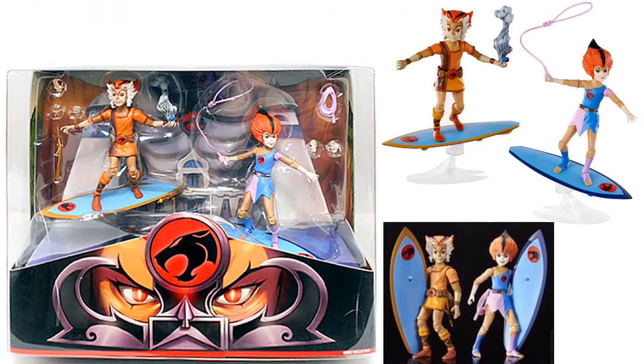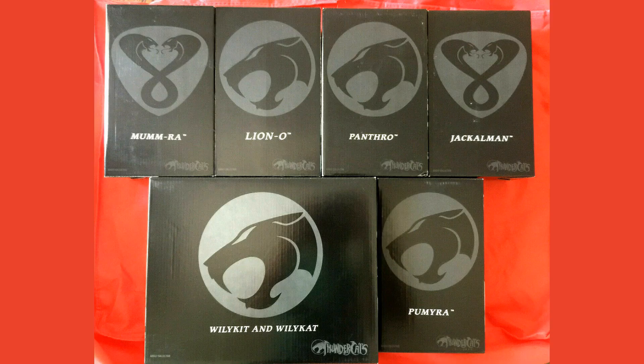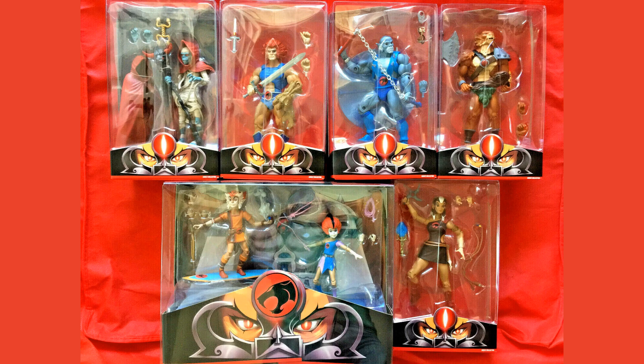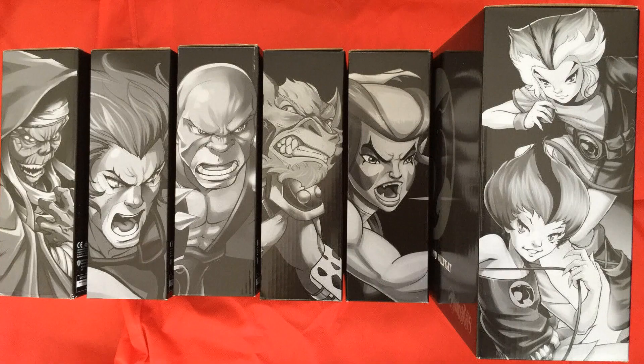What also came from this was an exclusive two-pack with Wilykit and Wilykat on their surfboards, which we still have not seen Super 7 do yet — we are excited to see that one of these days hopefully. Here are the mailer boxes for each one, and all those packages together. Here are the backs of the packages with beautiful artwork, and the sides of the package with some nice artwork as well.